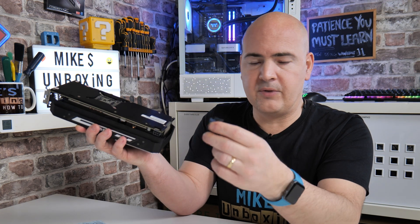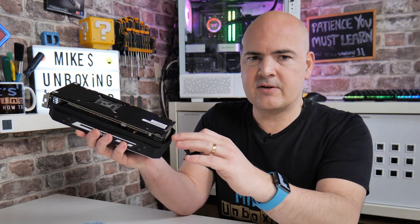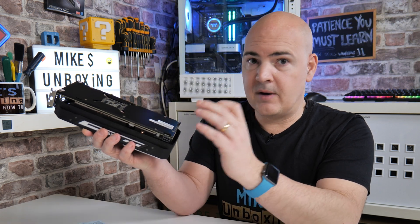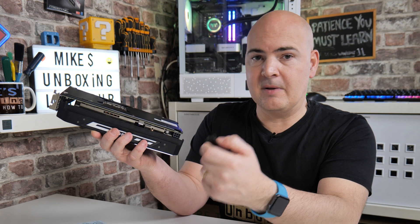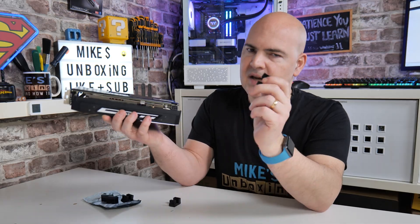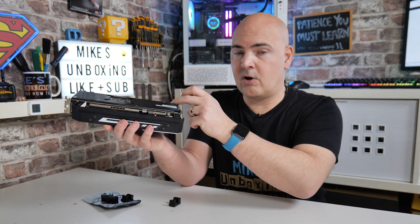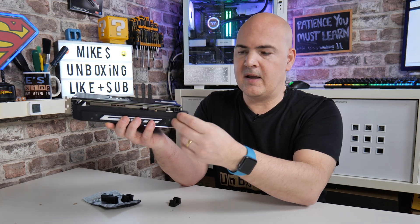I'll put links in the video description for the various types. If you're unsure, head over to our Discord, post a picture of your graphics card, and we'll try to help and give you links to the correct ones for your setup. So the main thing is: reverse means going up and over the top, while standard means going in and running underneath. Hopefully that makes sense.